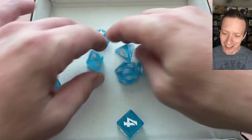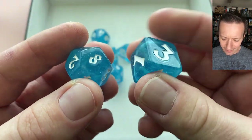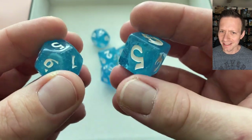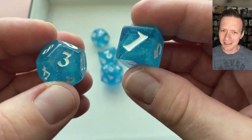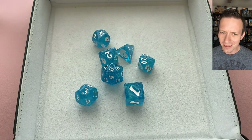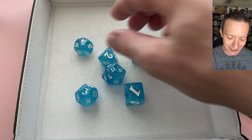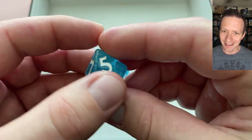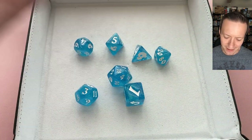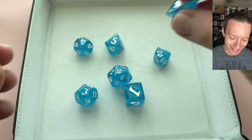This dice set is called Frost Plague, but I really get more of an ocean, icy water vibe from them — like an Antarctic or arctic kind of feel, just looking into the depths of the waters. I'm a sucker for blue dice and these just look amazing, especially with that glitter and the swirling coloration. I'm just getting that moving water or something in the dark vibe — which is why there's a skull on there.